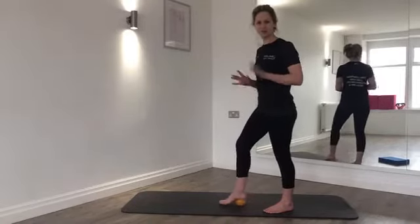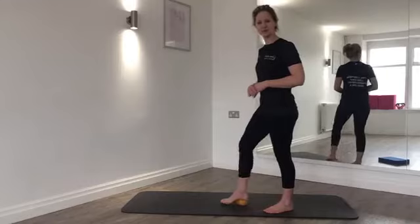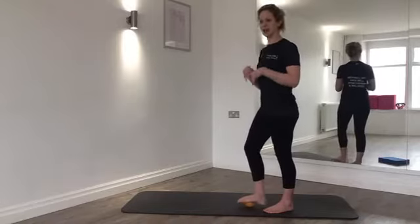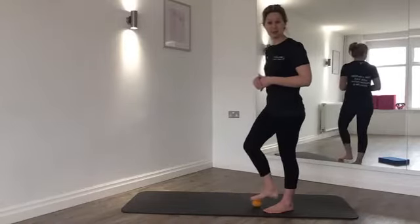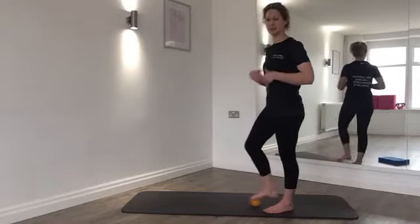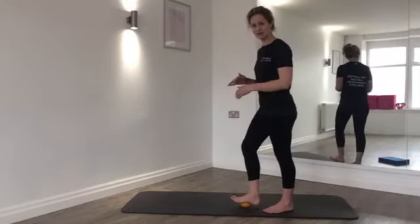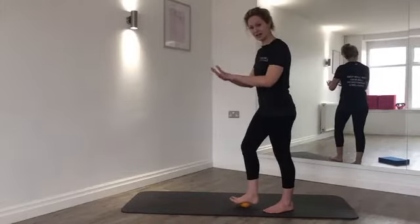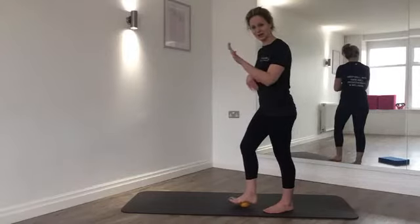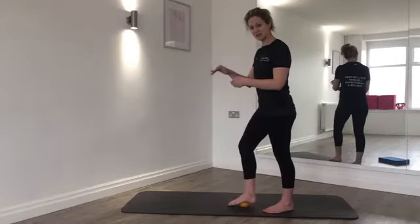If you're just joining us, don't worry — we're massaging the centre of the foot with a spiky ball or tennis ball. This releases the feet from being in trainers and also stimulates all the control centres within the body, improving body awareness. Place your foot into the middle of the ball and gently lift and lower your toes — we call this threading, opening up the tissue on the sole of the foot.